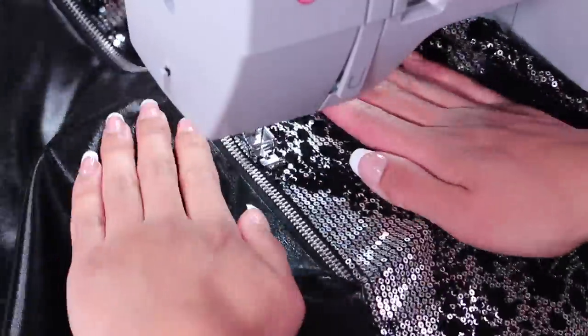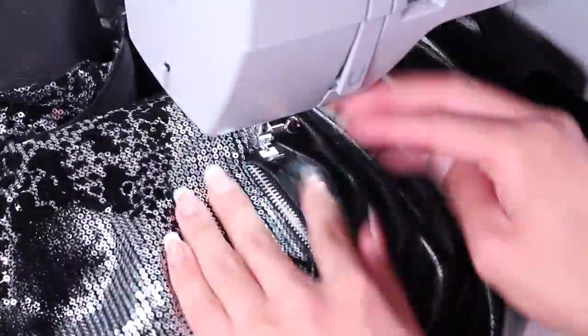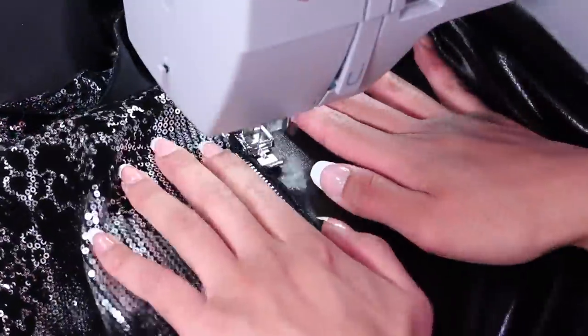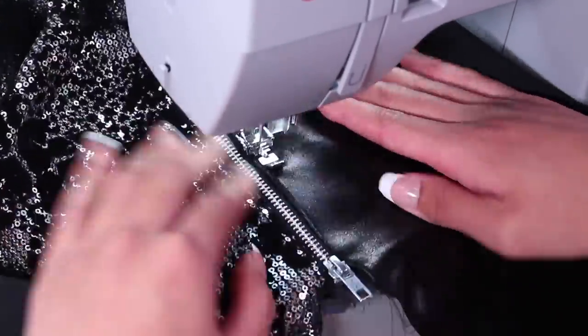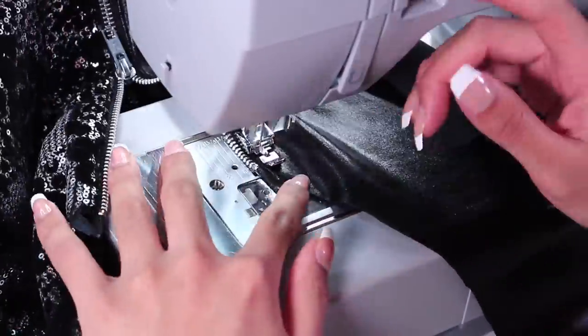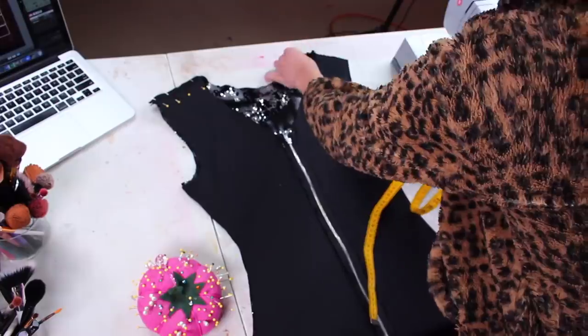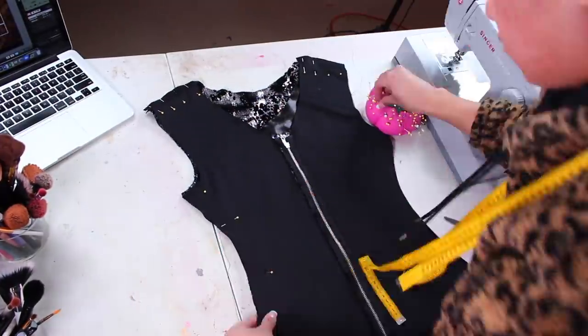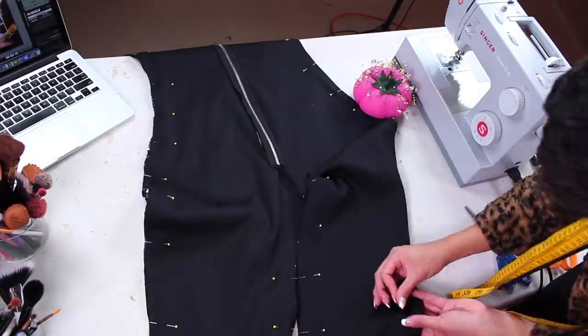I topstitch right beside the zipper to keep that fabric sitting very flat and neat. When I get to sew over the bottom of the zipper, I go really slow — I turn the hand wheel manually so I don't sew into the metal teeth. Now we can attach the front and back piece together: pin and sew along the shoulder seam and all the way down the sides from the armpit down to the ankle, and up the inner leg up to the crotch.